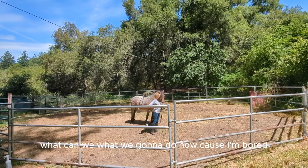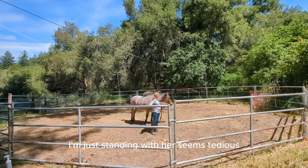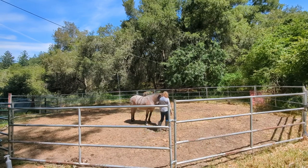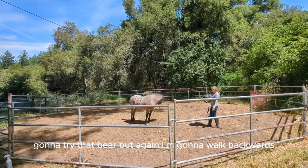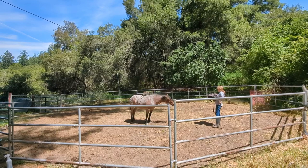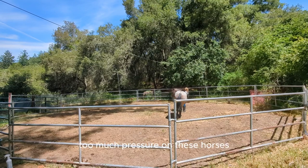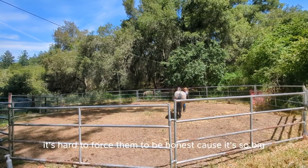She's saying, okay, what are we going to do now, because I'm bored. I'm just standing with her — it seems tedious but it's actually a nice thing to do because I'm not really putting any pressure on her. She's choosing to be with me, and that works fine. I'm going to try the bareback pad again, walking backwards, and she's making the decision to stay there, which is okay. I don't really want to put too much pressure on these horses — I like it to be their choice that they come with me, I don't like to force them.